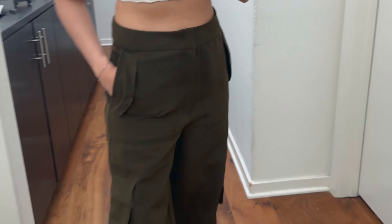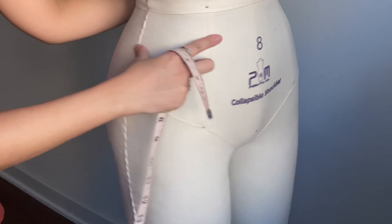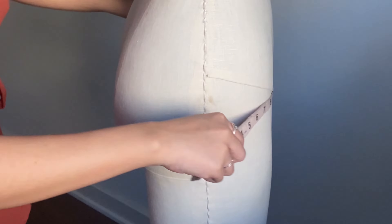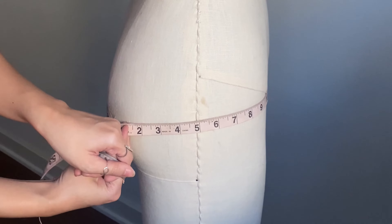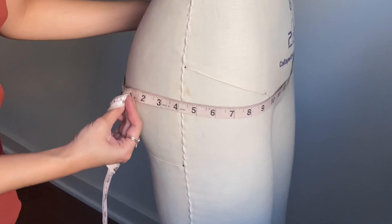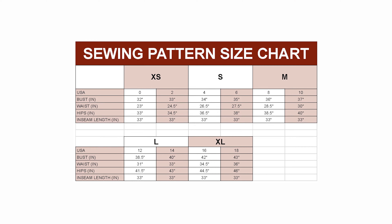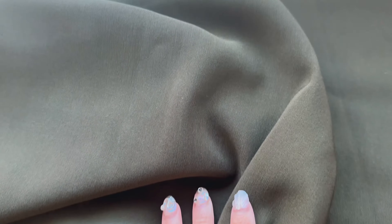We will start by taking measurements of our hips — this is going to be the widest part of your bottom. The tape should be parallel to the floor for the most accurate measurements. Following the size guide, choose a size that matches your hips the best. Go up a size if you are in between sizes because you really want your cargo pants to fit looser. You will also need to measure your inseam, which is the inside length of your leg. Mine is 29 inches with seam allowance and I'm 5'3".